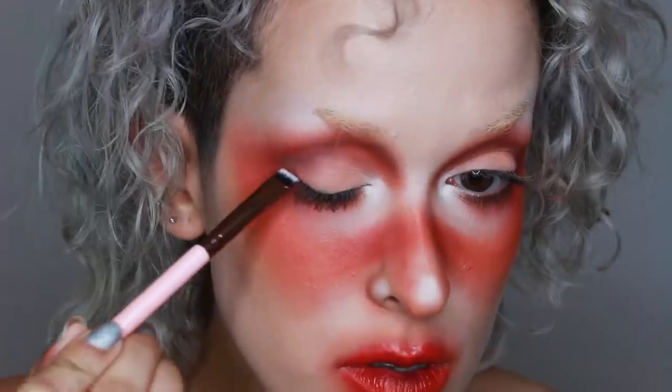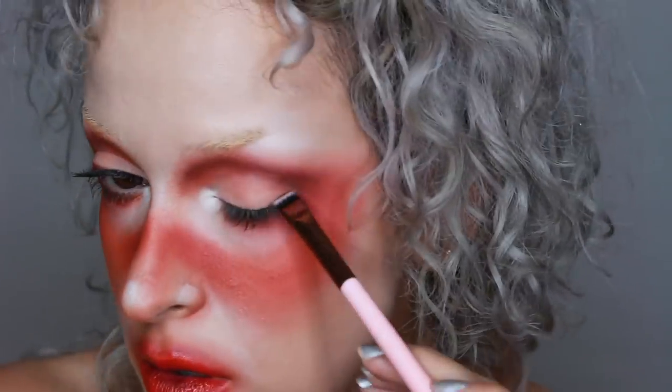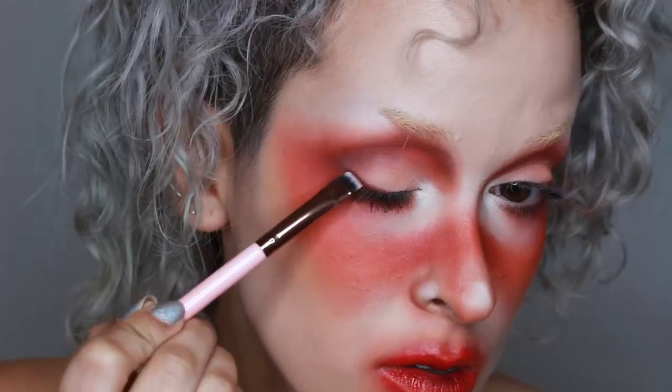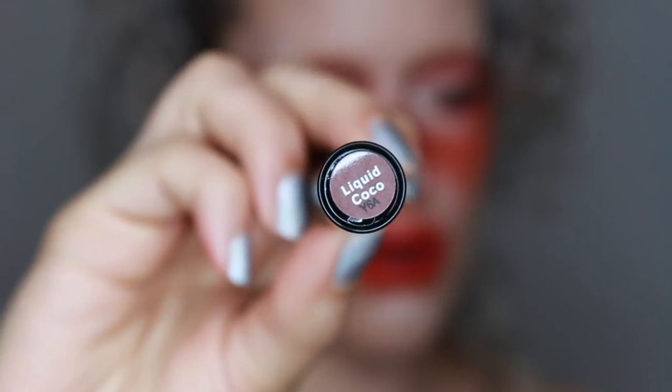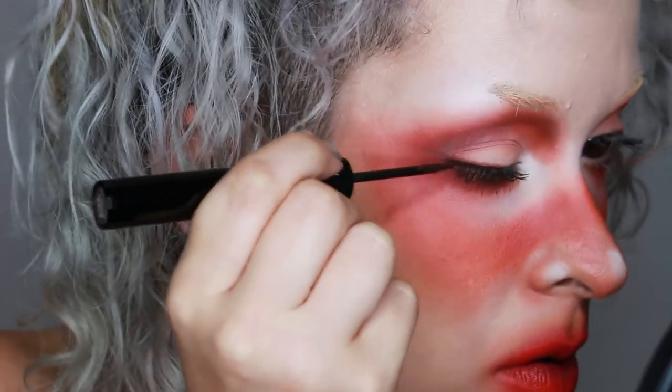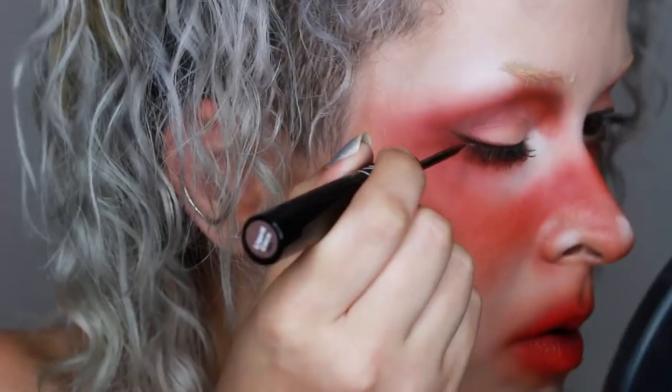Now I am just smudging some of the red from the Orb of Light palette as close to my lashes as possible and deepening it with a brown. I decided I wanted to make the liner a bit more intense so I went in with a Flirt Cosmetics liquid eyeliner in Liquid Cocoa, making it thicker on the outer portion of my eye and drawing a little tiny wing.